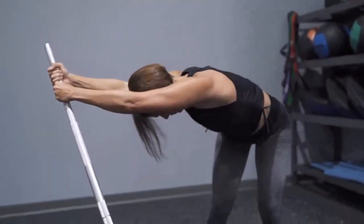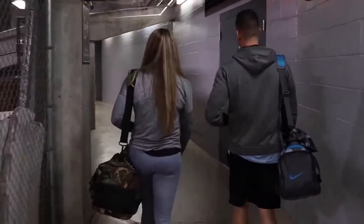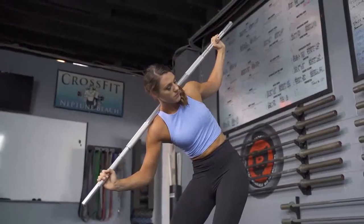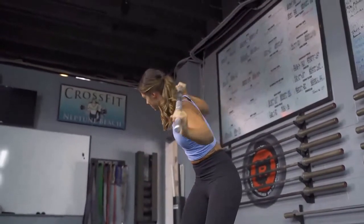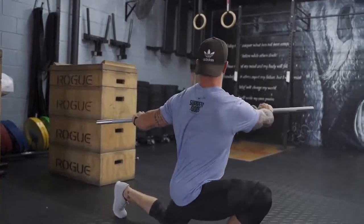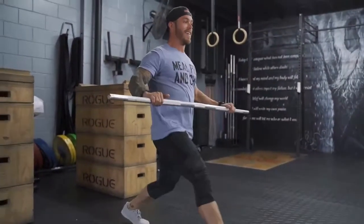Finding what we need as quickly as possible is huge for us, because we want to maximize the time we have in the gym together while I'm on a visit. So when we spent 15 minutes before our workout looking for this PVC pipe, we were aggravated, and we were talking like, why isn't there something better — something we could just bring with us so we didn't run into this problem at other gyms when we travel? That was when the idea of ROMROD came about.